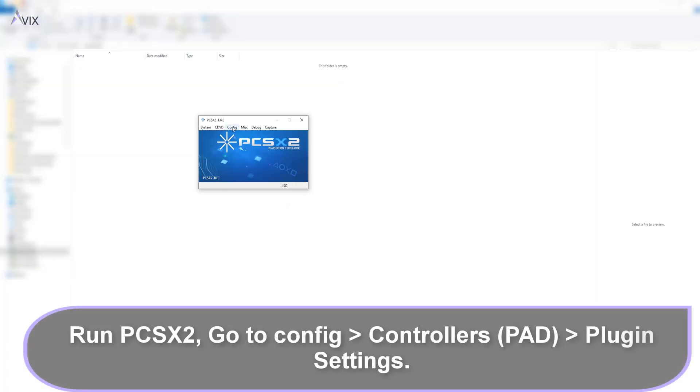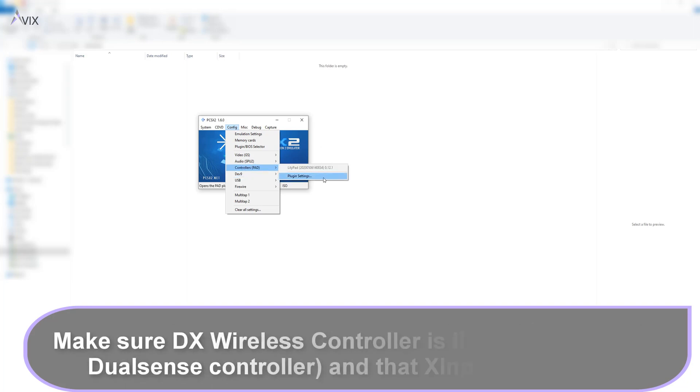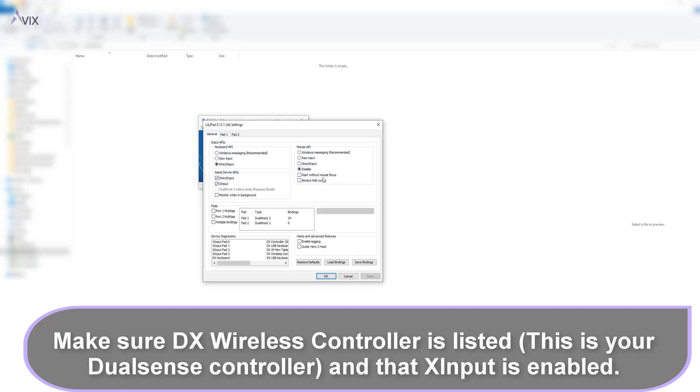Run PCSX2, then go to Config, Controllers, Plugin Settings. Make sure the DX Wireless Controller is listed — this is your DualSense controller — and that X input is enabled.